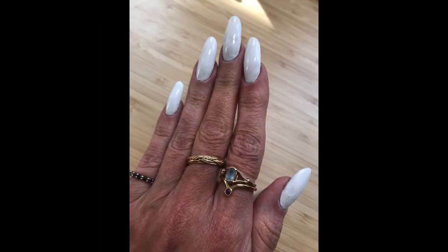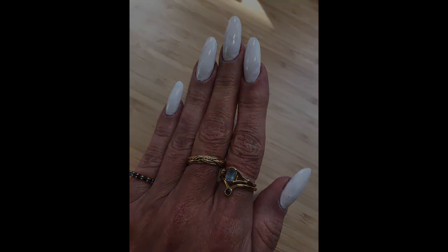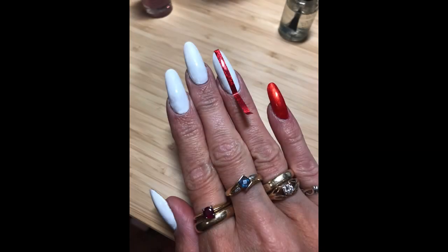So I started with plain white nails. I had white as a base on my previous design so when I took that design off I just touched up the white. Then I added the red and I wanted to show you how I did that one nail with the three stripes.